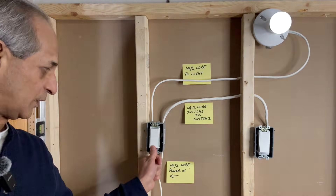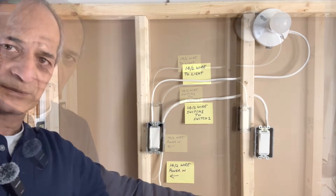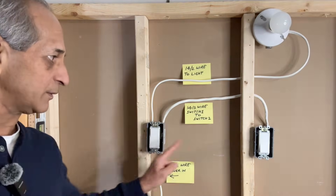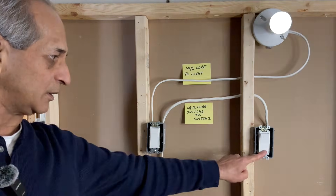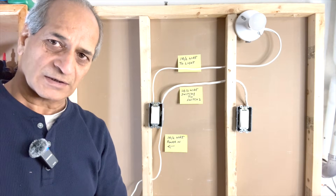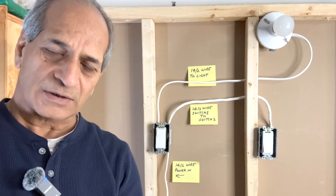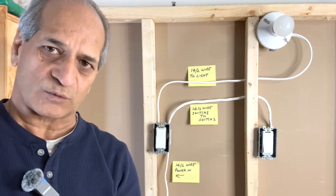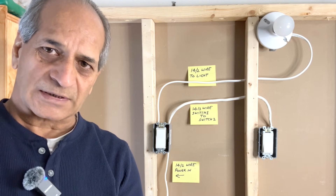On from here, off from here. On from here, off from here. Now this light can be controlled from two different locations. All good — the wiring is good and the connections are correct. This is how we can control a light from two different locations, or change a single pole switch to three-way switches. This project is complete.